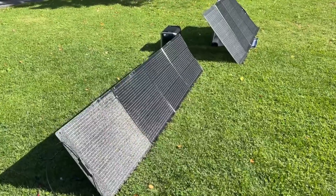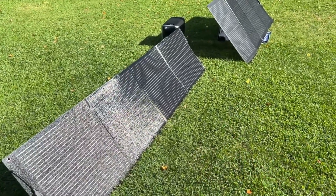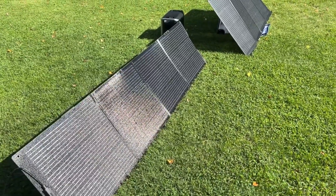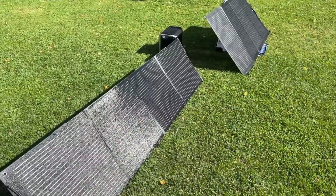In summary, both of these solar panels are excellent portable solar panels. I like them both. They are easy to fold up and set up. And as promised, in real time I want to show you how long it takes to set up each one of these.